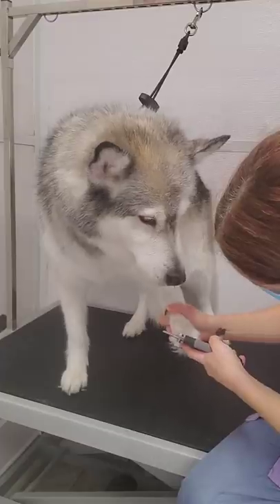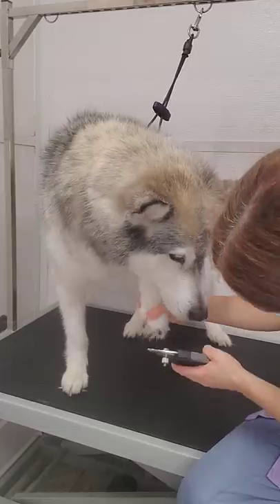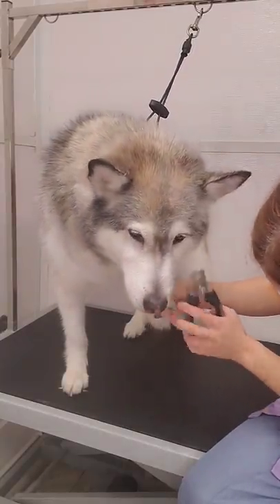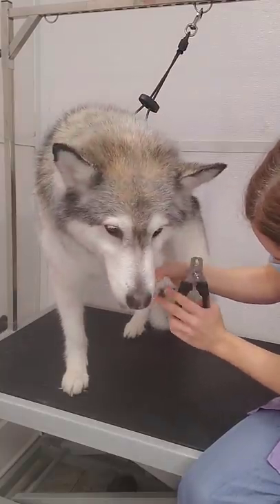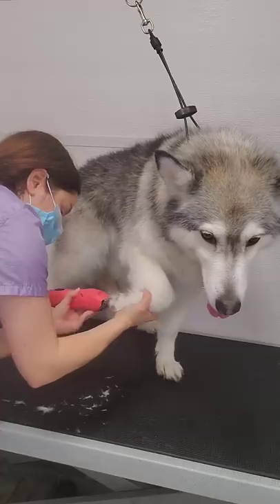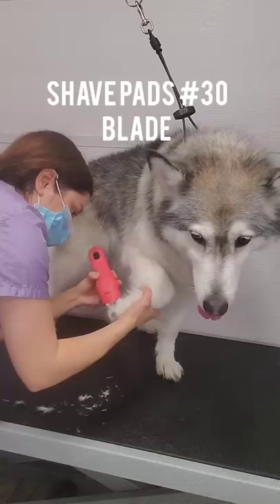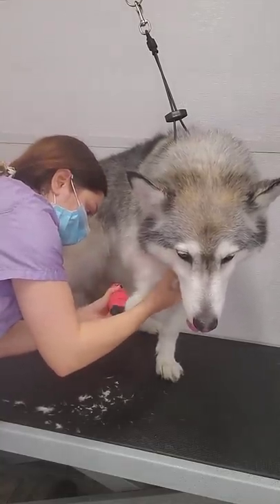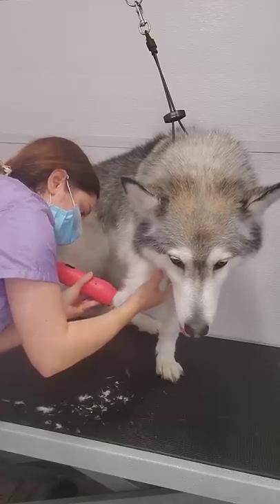Now it's time to clip her nails. She is not a typical husky for nail clipping, and she does not mind it at all. Most huskies do not like having their paws touched. Then I shave out her paw pads using my 30 blade. Shaving out the pads will make it easier for her owner to keep her paws clean when she comes in from outside.